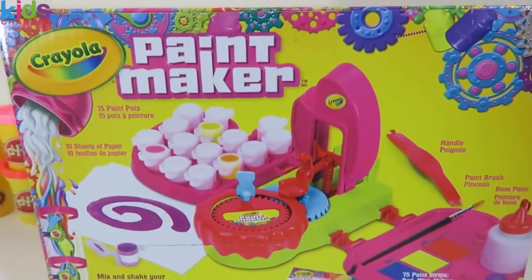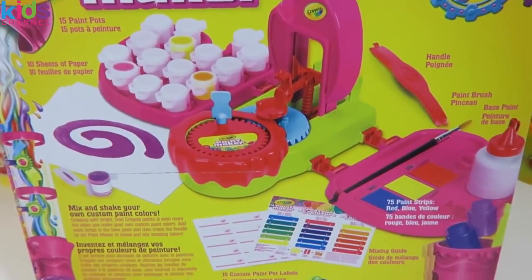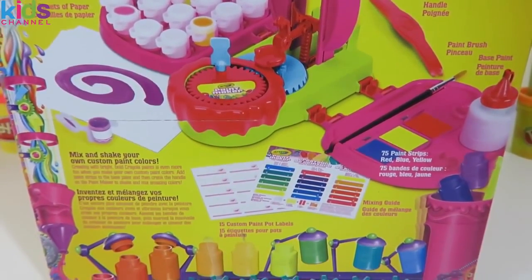This set is pretty much similar to the regular paint maker, but I've been getting a lot of requests to make more paint, so I decided to make it with this set. I hope you guys enjoy it!